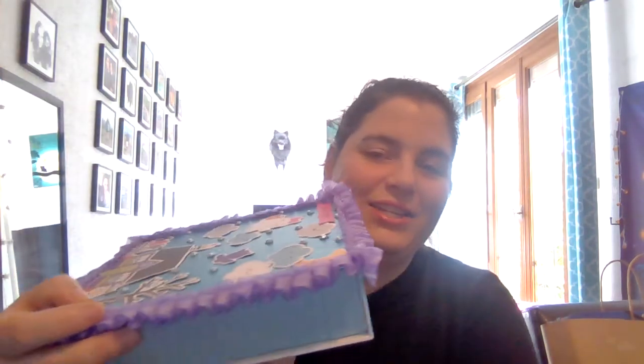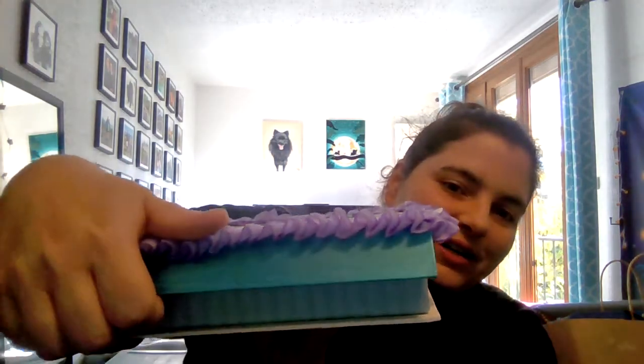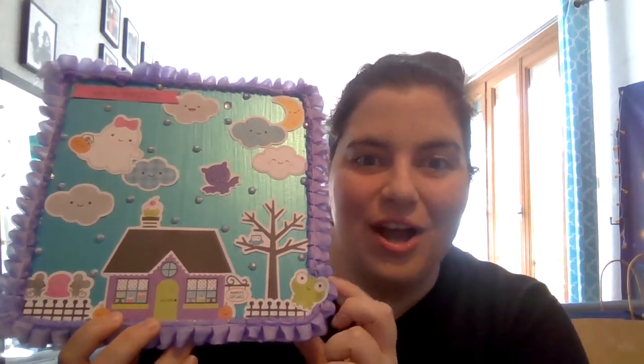So I got this box — it's just a box with a magnet closure here. I already have some Halloween treats inside, and I just decorated the top of it. I did it again with Doodlebug. If you've been watching my videos for this collab, you have seen a lot of Doodlebug Halloween — I just fell in love with it.